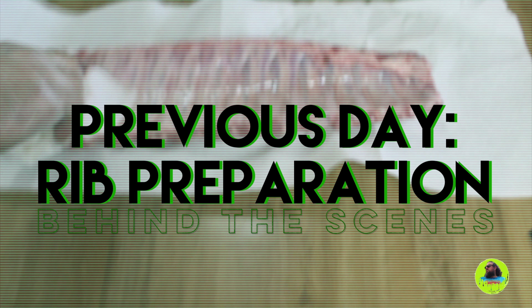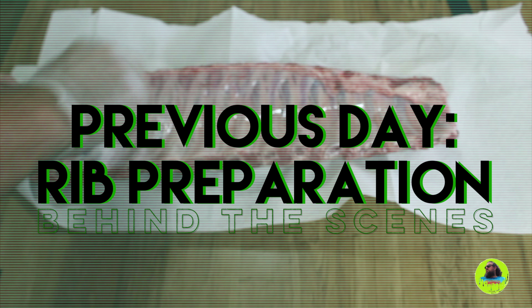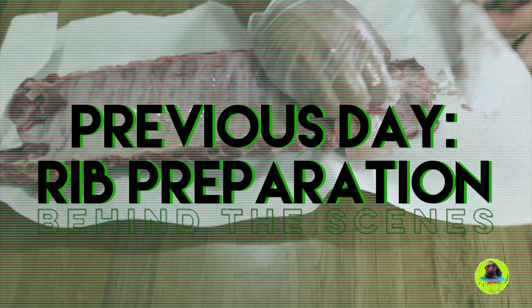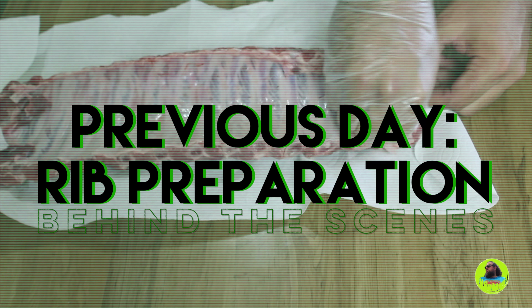Hey, welcome back! This week we're making smoked ribs. The night before, I like to take my ribs and peel the membrane off of the back. You can do this by using a paper towel.